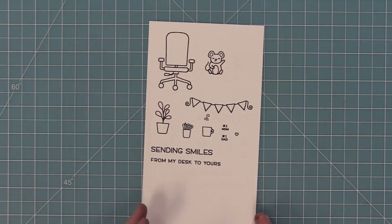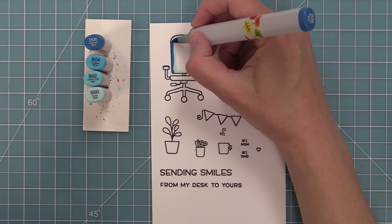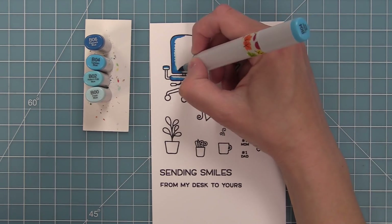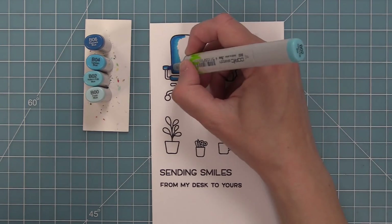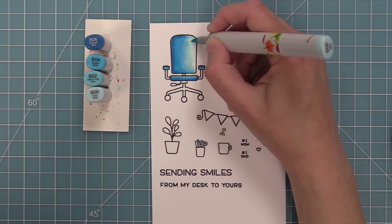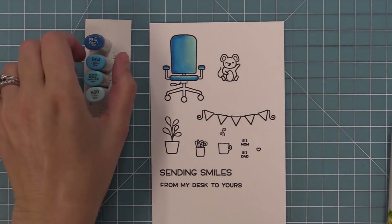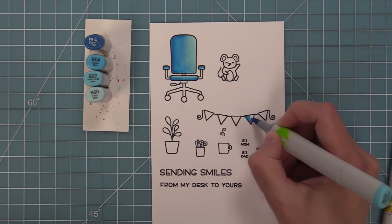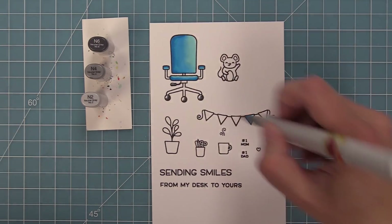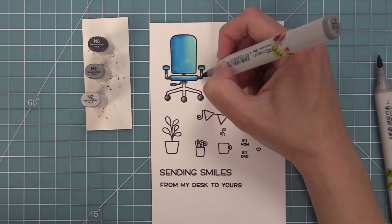Next we're going to use Copic markers to add some color to these fun images. I love this add-on for Virtual Friends — it gives a whole new look to that stamp set because you can use the chair and all these fun desk accessories. I also love the 'from my desk to yours' sentiment because you can mix and match it with any sentiment: Happy Birthday from my desk to yours, Happy Father's Day from my desk to yours, I miss you from my desk to yours — there's a lot of cute things you could do with it.